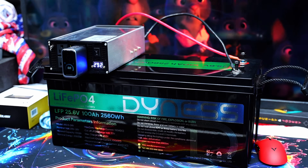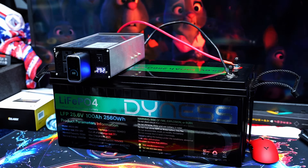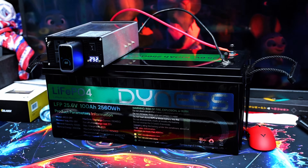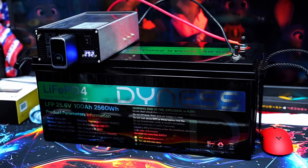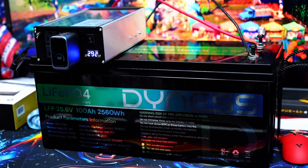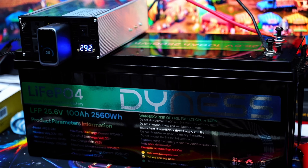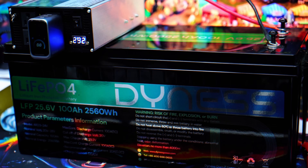Before we do that, I want to mention that this battery was sent to us by Dynos Power in exchange for a review. While I appreciate their support and trust in my channel, this will not affect my honest thoughts whatsoever, and my review will remain 100% genuine and unbiased as always. So stick around as we explore everything that this powerhouse has to offer.